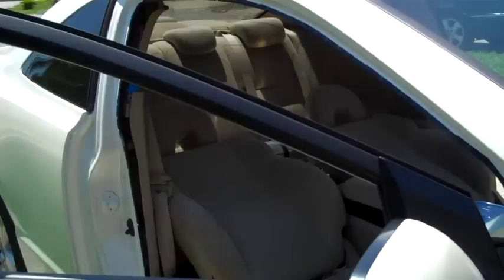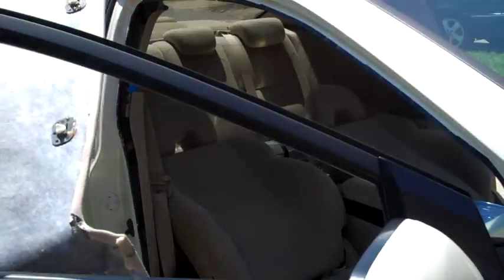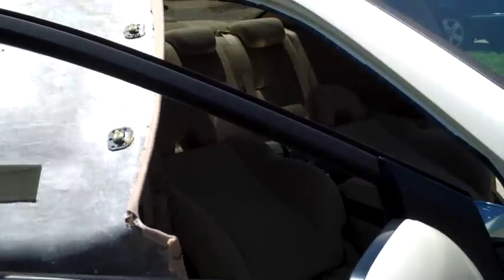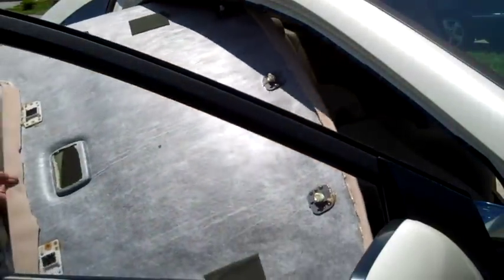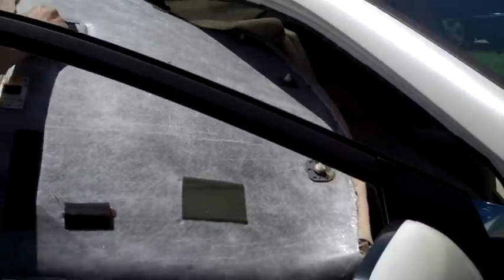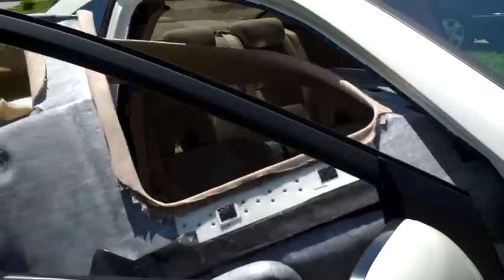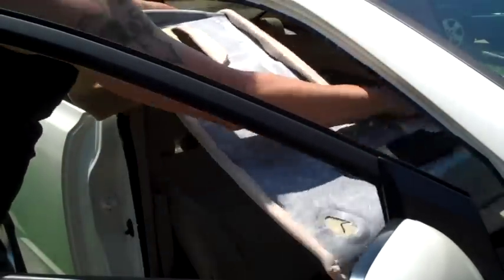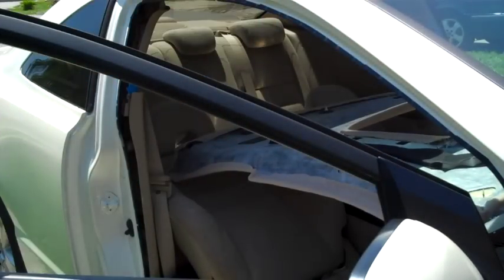Alright, so here's how you get the headliner in and out of the car. And this is the headliner after getting everything re-installed.